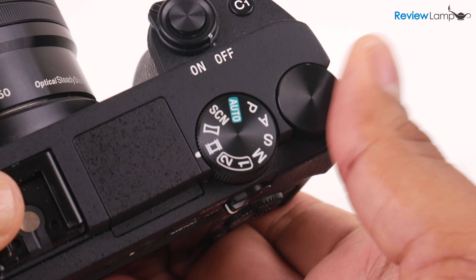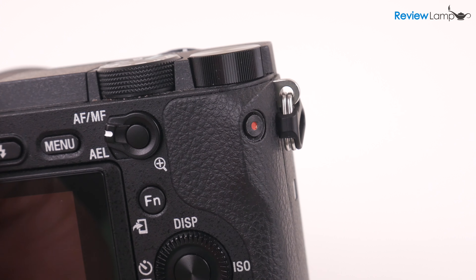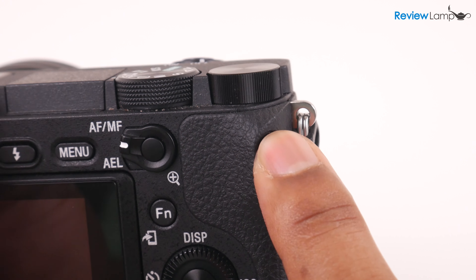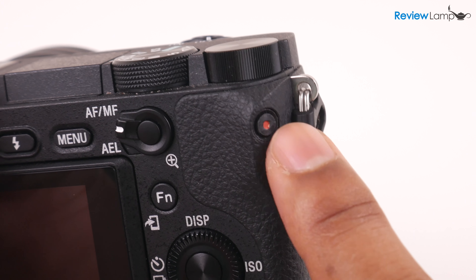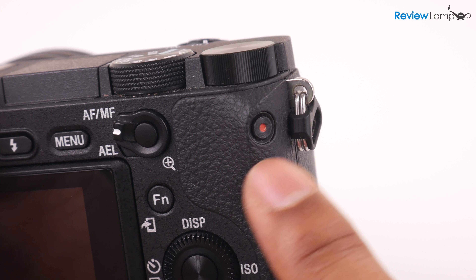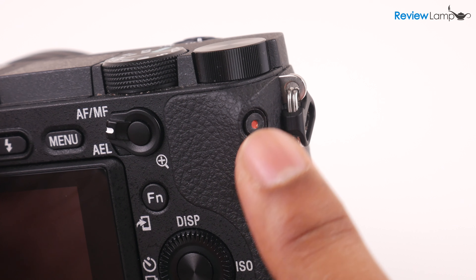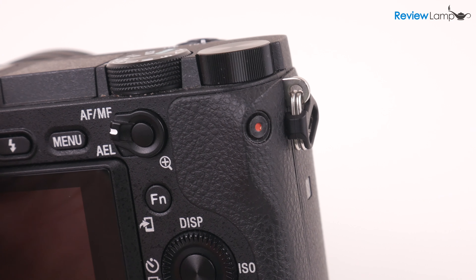The only button design I'm not a big fan of is the movie record button. It's placed awkwardly on the side of the rear grip and is also recessed a bit, making hitting the button even harder. I really wish Sony had placed this somewhere else, especially since the point of getting this camera is to shoot 4K video.